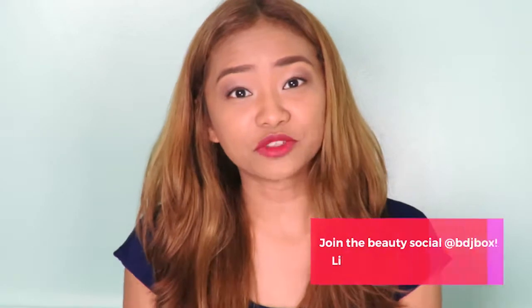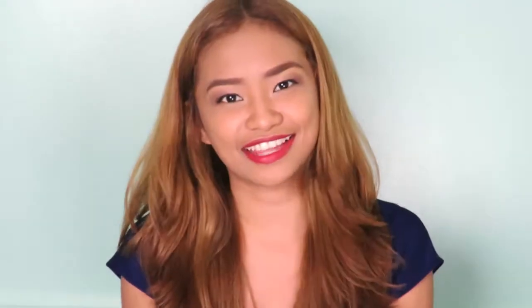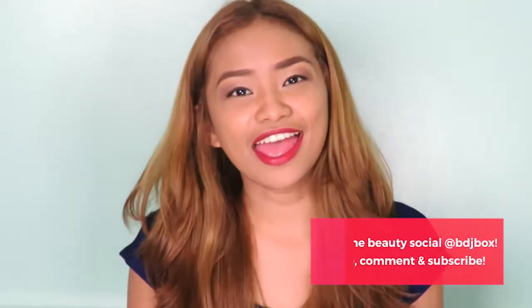Don't forget, guys, to comment down below which other products you want us to try next. Let us know in the comments if you've tried these products and if you like them. If you have questions, don't hesitate to ask. And of course, don't forget to like this video and subscribe to our channel. Follow us on Facebook and Instagram at BDJBox. There you go, guys — thank you and thanks for watching! Bye!